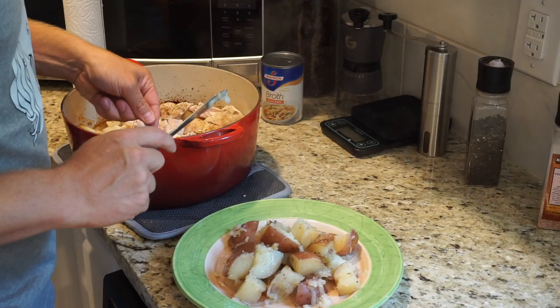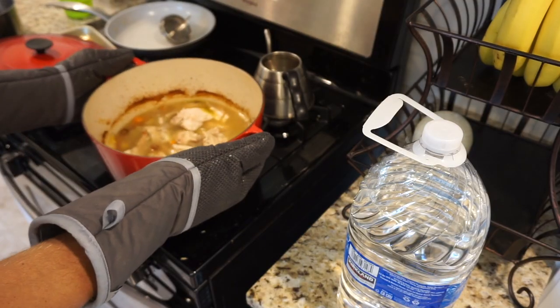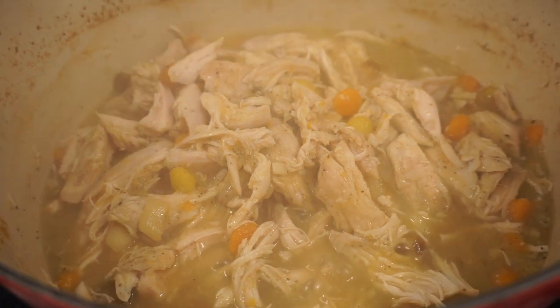Take it out, remove the chicken breast and potatoes the best you can, and set them aside. Pour a can of chicken broth into the pot, put it on the stove, and reduce it down. Cook it down till it becomes a little thicker. It's that simple.